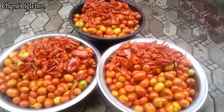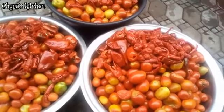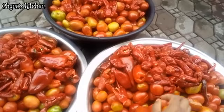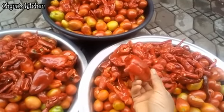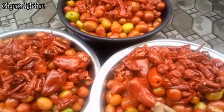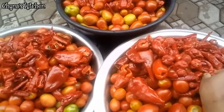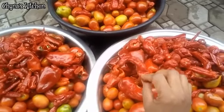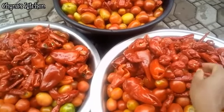Let me give you guys an up-close view. Over here we have the tomatoes, we have the bell pepper — also called tatashe in Nigeria. You guys already know the drill: we have to remove the seeds before washing to prevent any bitter taste. We have the chili pepper called shombo, and lastly we have the scotch bonnet pepper.